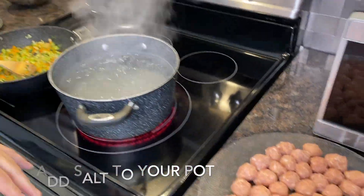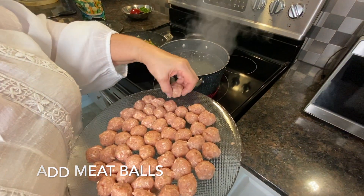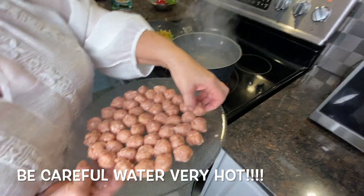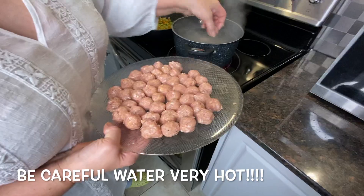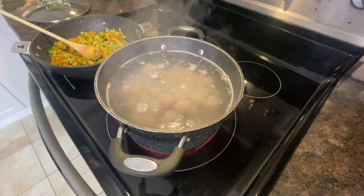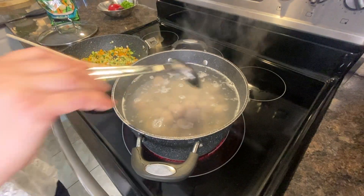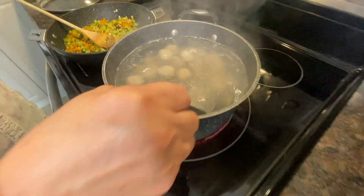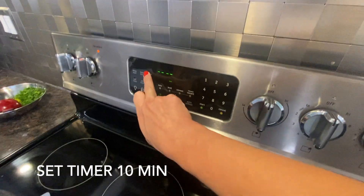Now we add the meatballs — very carefully, the water is really hot. Be gentle and just drop everything into the water. We dropped our meatballs in, and the total cooking time is 10 minutes. It's really quick — I'm going to set the timer just to be sure.